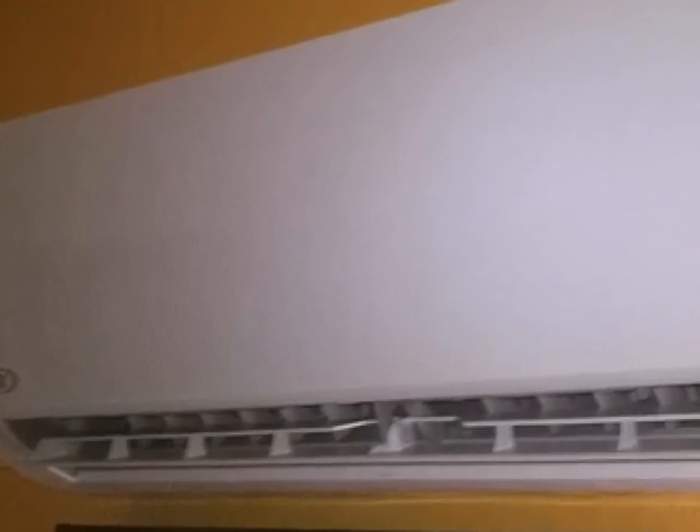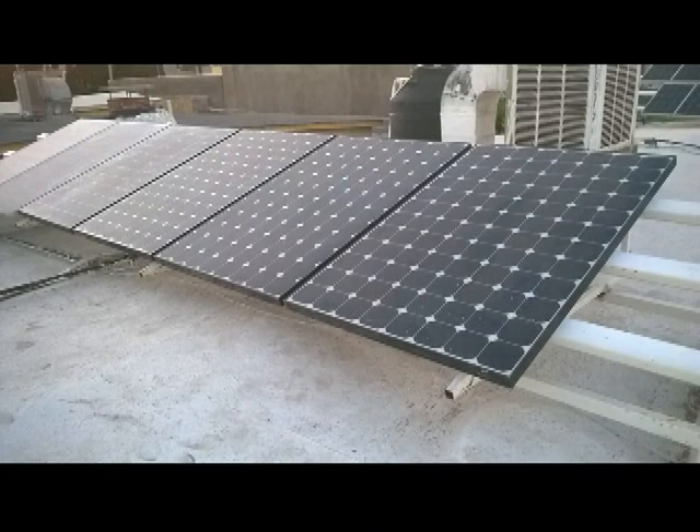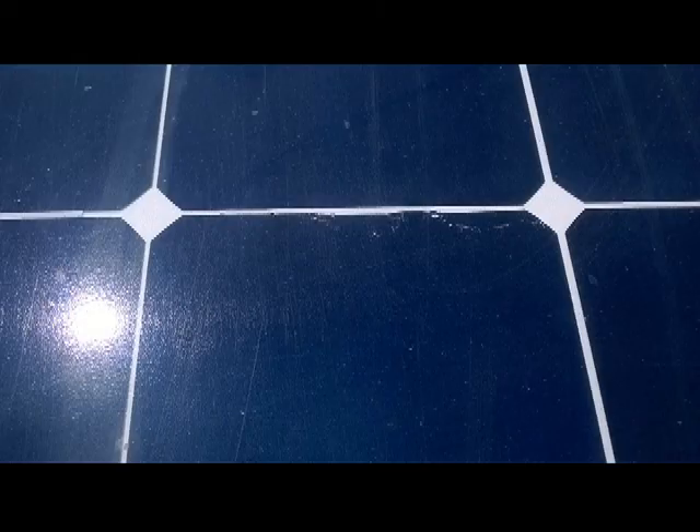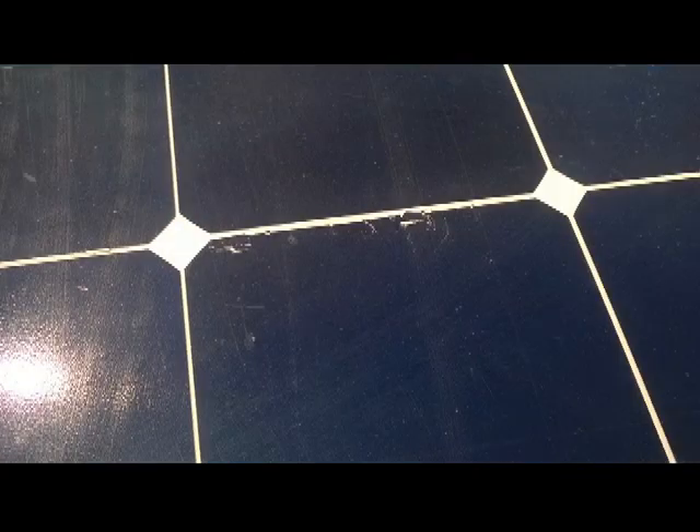As soon as I can, I want to connect the other two panels in order to increase my solar power system performance. I am aware that the damaged panels will not last long, but I could not resist the temptation of performing the experiment anyway. I can replace those panels with new units later.